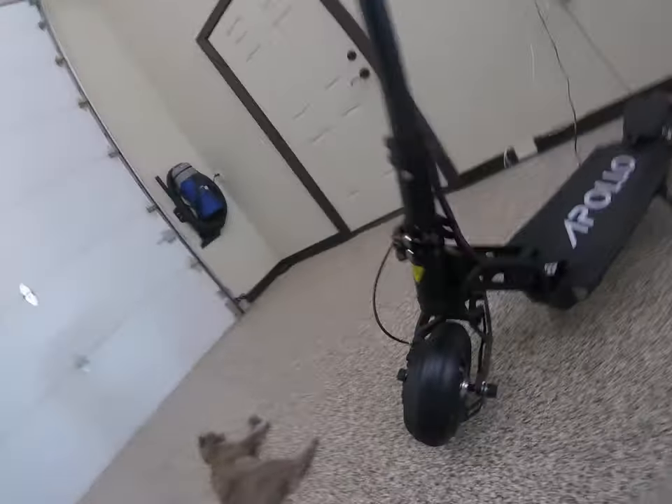First of all, I think it's very, very fast. The tires are great.